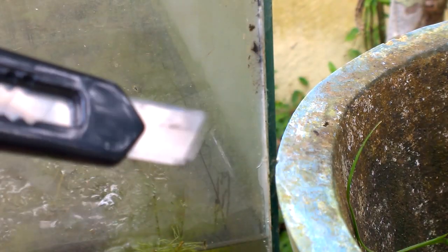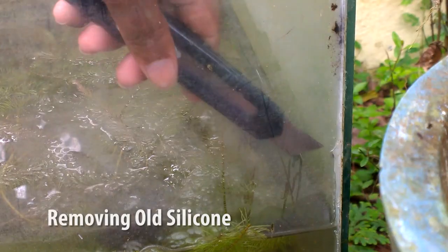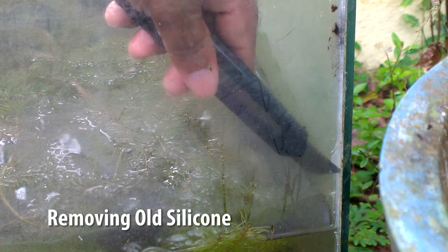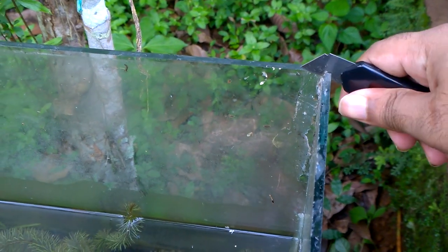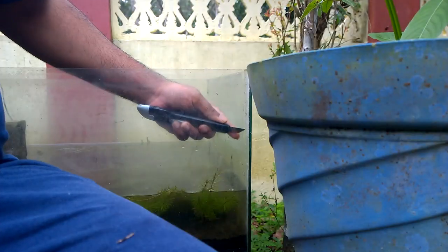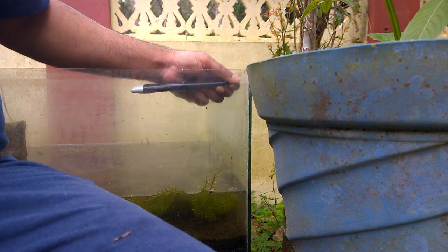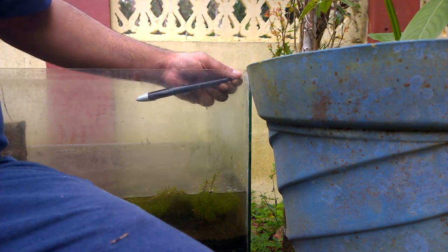Since old silicone and new silicone do not mix together, you have to use a razor blade like this and remove the old silicone. Simply scrape out the old silicone so that a neat clean surface of glass is left. You have to also remove the silicone between the glass edges. Removing old silicone is a bit tedious process, but you have to be very patient and completely remove the old silicone.